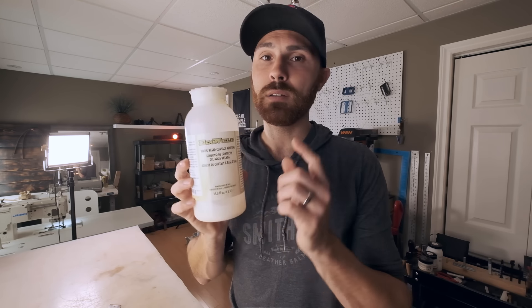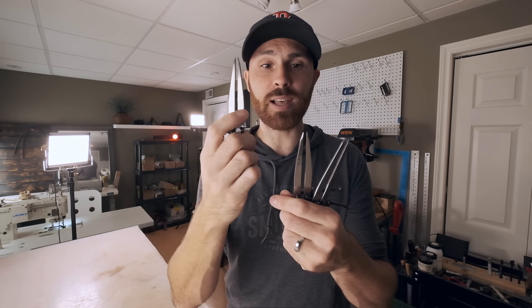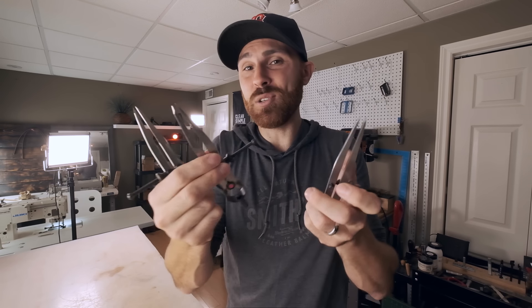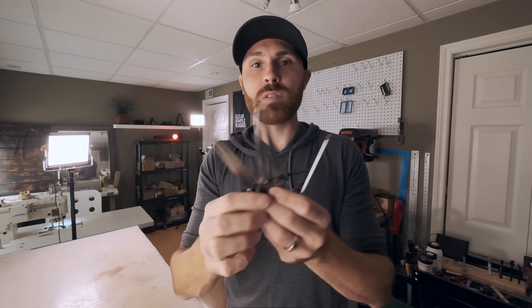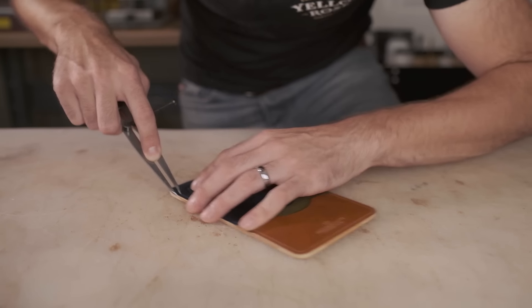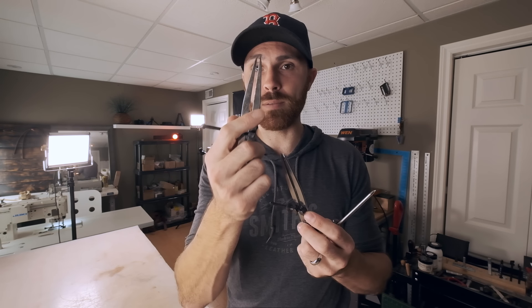After gluing all your pieces together, you're going to need a wing divider to mark your stitch line. A wing divider is a little device that allows you to mark a line on your leather for your stitch line. I've got three of them because I don't like changing sizes all the time — one for my stitch line, one for my trim allowance, and another for different measurements. They're very cheap and very useful. I suggest getting a few, but if you're on a budget, one is perfect.